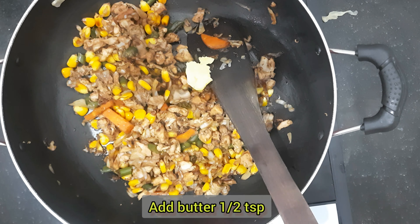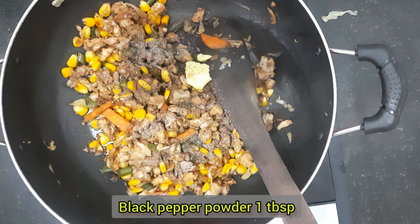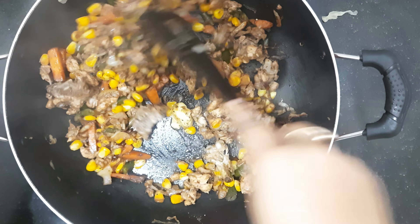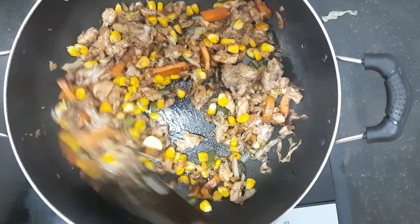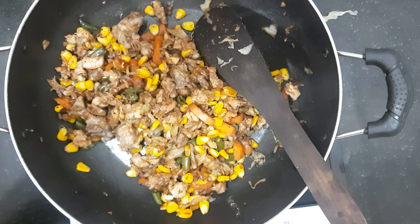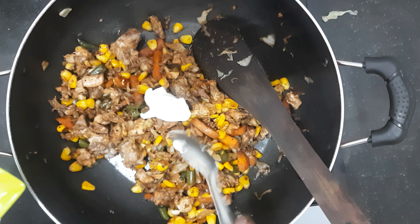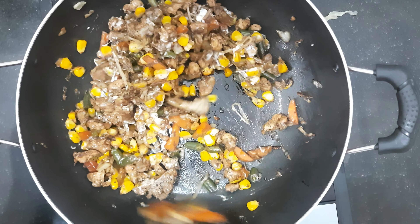We will add 1 teaspoon of butter and 1 tablespoon of soy sauce and mix well. Don't forget to adjust the flame. Our healthy and tasty chicken salad is ready to serve.